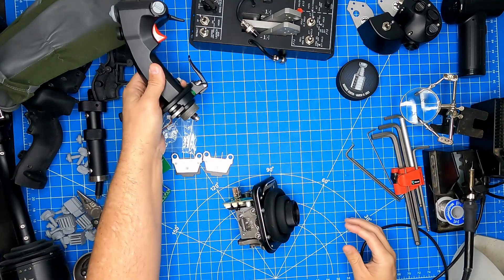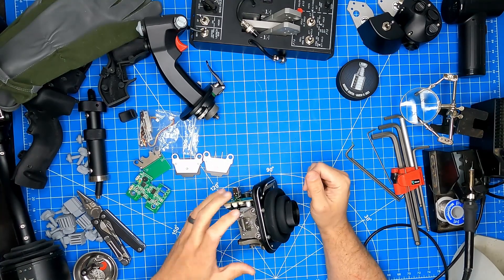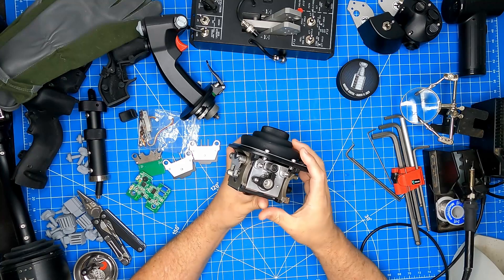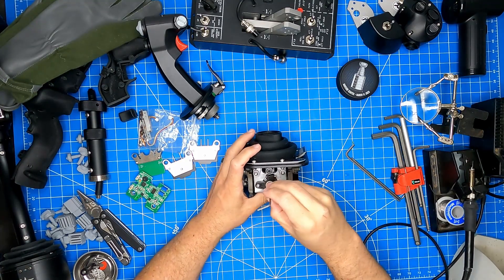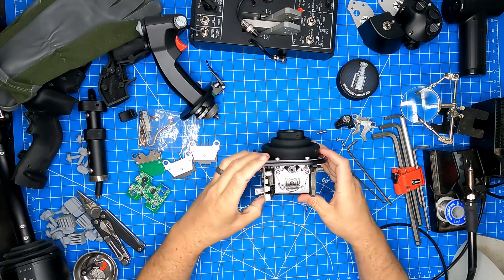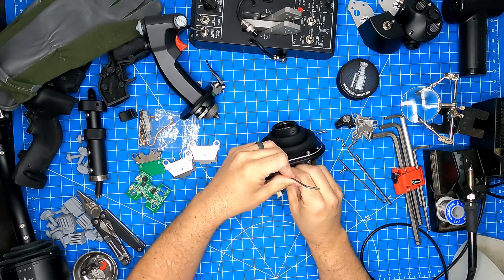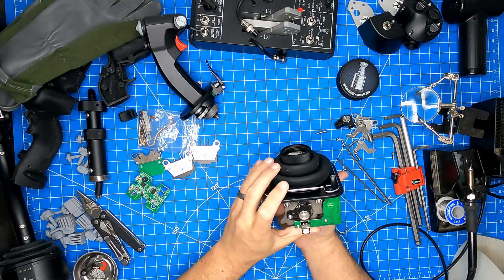Now that we've removed the stick from the base, we're going to remove the existing cams and springs as well as the damper kit. We'll start with the dampers. Now that we've removed the damper kit on one axis, we're going to move on and remove the spring and cam kit on one axis as well, then move on to remove the spring and cam kit from the next axis, and then remove the damper kit from this axis.